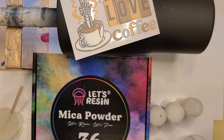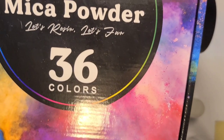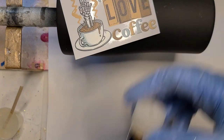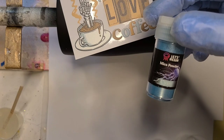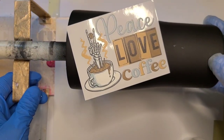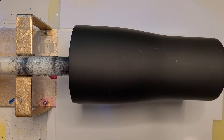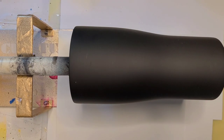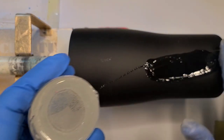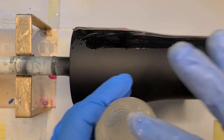Hi guys, it's Ray. We are starting a new cup today. We are going to use my Let's Resin mica powder 36-color pack. The colors I'm going to use today are the one labeled gold, the one labeled seashell, and the one labeled cyan, because I figured that would pull in nicely. I do intend for some of the black to stay on this one — we'll see, pretty sure I said that last time and didn't.